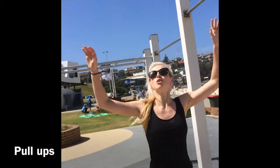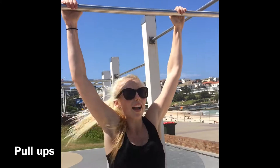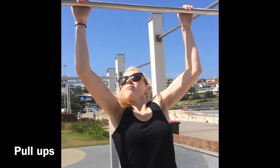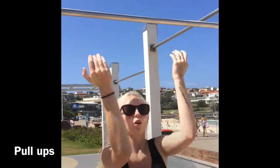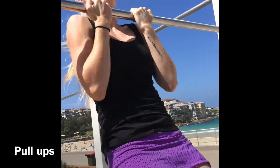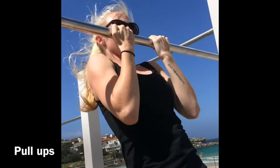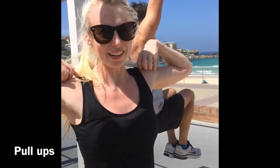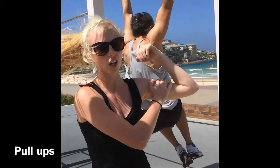I think we're going to do pull-ups. There's two variations. Or we can go close together. This will benefit your back, and your shoulders, and your arms.